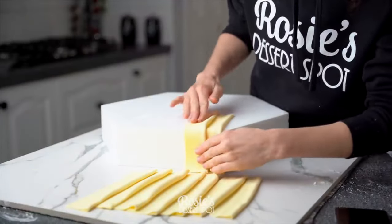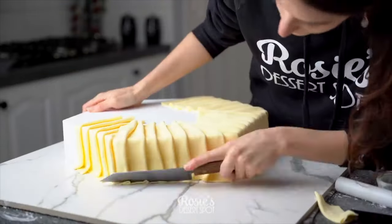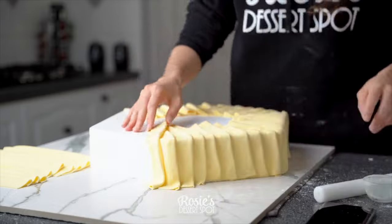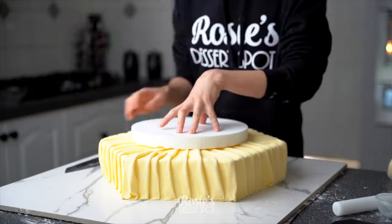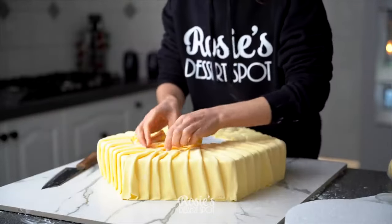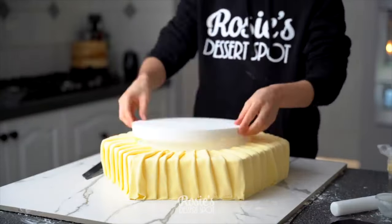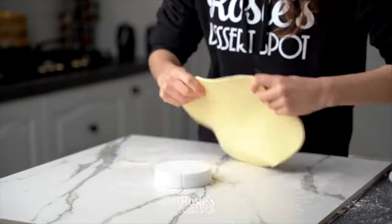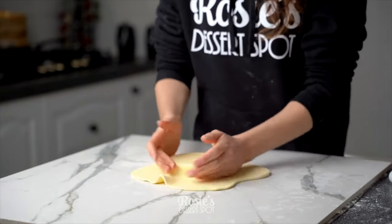I have my fondant and I've cut it out into rectangles, folding the rectangles in half and then just simply tacking them to a styrofoam cake with just a little bit of water. For the next tier, I'm just cutting out the size to make space so I can sit nice and flush.